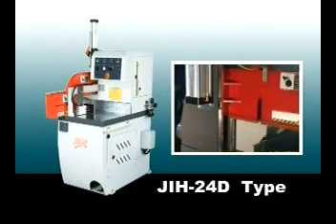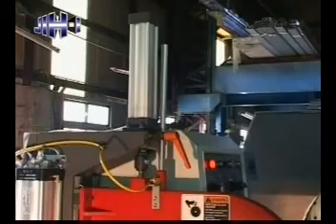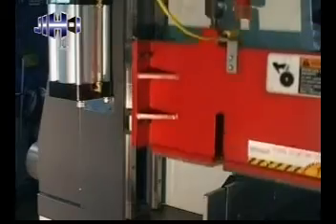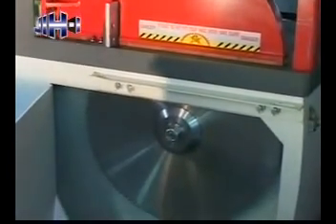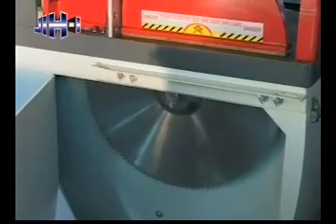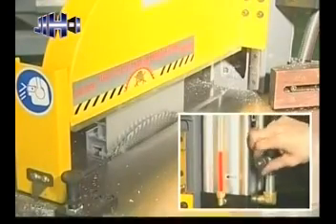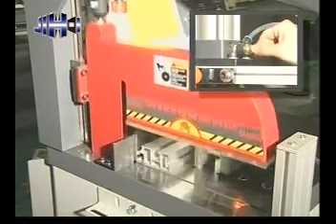D-Type has more features than C-Type with a clamping system. Independent cylinder with linear guideway for up and down material pressing. This design allows for independent adjustment of clamping pressure to prevent the distortion of materials caused by overloading, independent adjustment of cutting speed, and clamping speed.